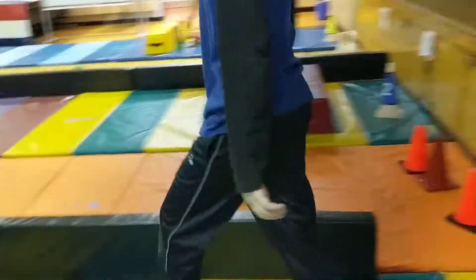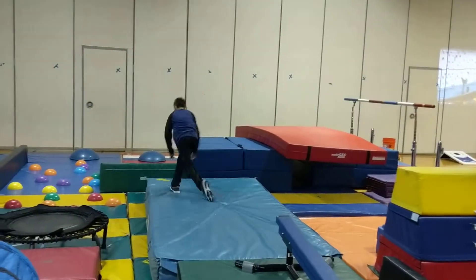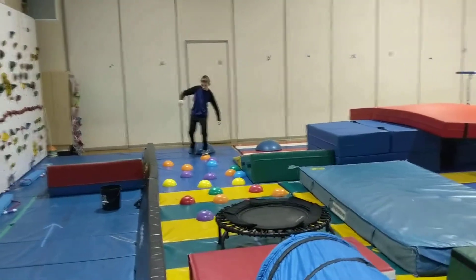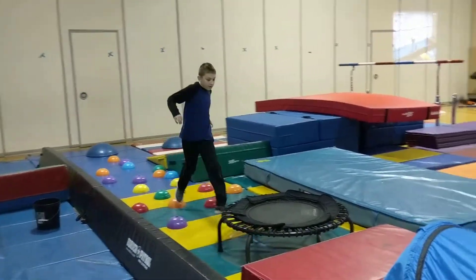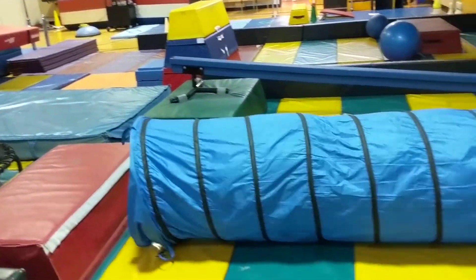Then he gets to walk up the balance beam. When he gets to the top, he's going to do a straddle off. Then he goes down the wedge mat, jumps on the BOSU balls, and walks on the bubbles. When he gets to the end, he's going to jump off the trampoline onto the block and go through the tunnel.